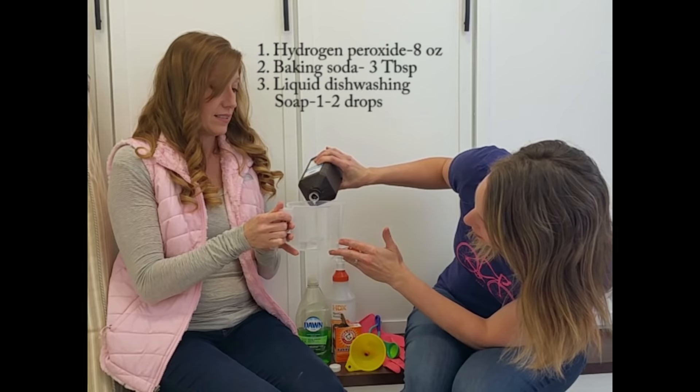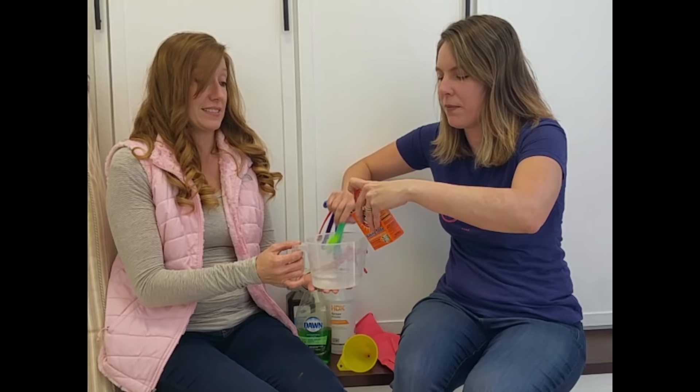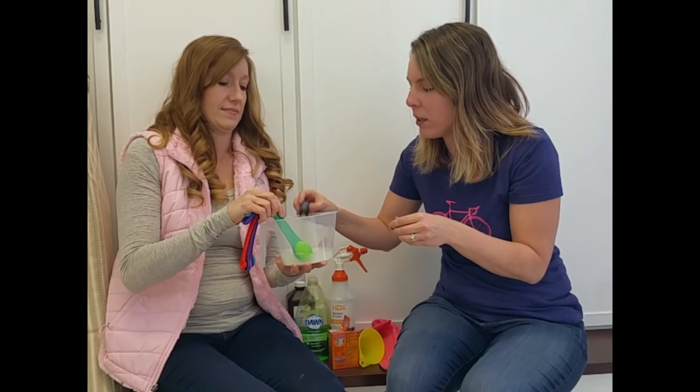We got the hydrogen peroxide at the dollar store for $1, by the way. Three tablespoons of baking soda — you have to be really careful with the baking soda because it's hard to measure out of this little container, but it doesn't need to be exact. Last of all, just a little bit of Dawn or other detergent. And if you'd like, you can add a little drop of essential oil — lavender is great for sleep — to make your mattress smell better.